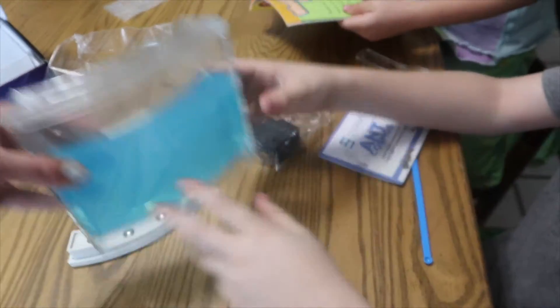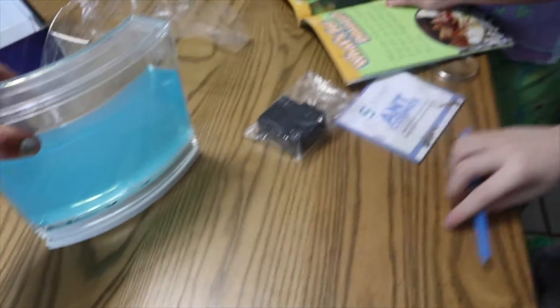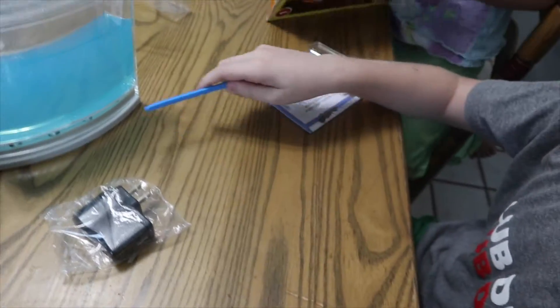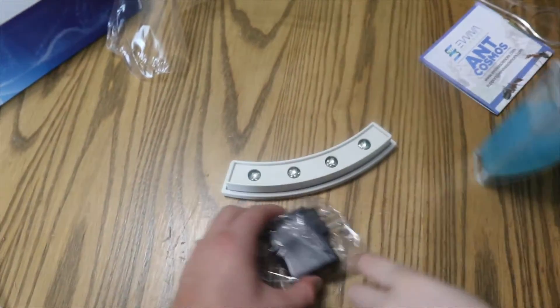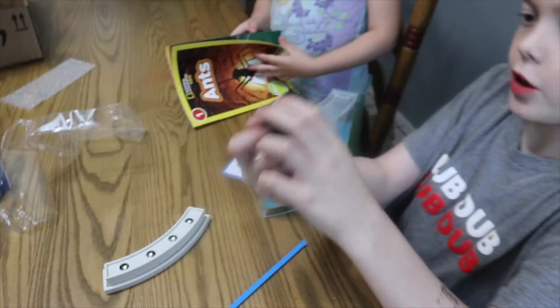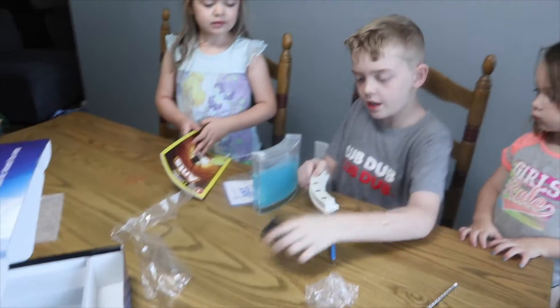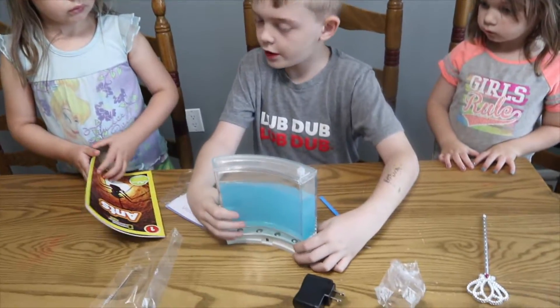Our ants are coming today. So, what's in the kit? You get the little house, a stand. If you get a little stick, you just shove them in there — no, that is a stand. Do you know it lights up? It has LED lights underneath so you can illuminate the gel. That's really cool. You just hook it up to a USB drive. Is it real ants? Yes, we all have real live ants.